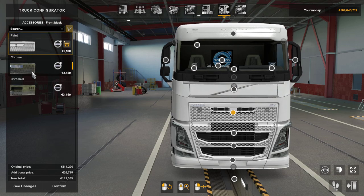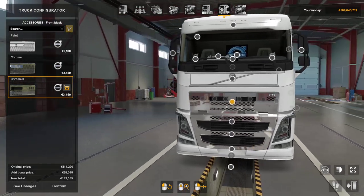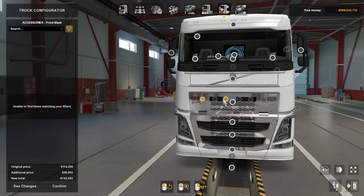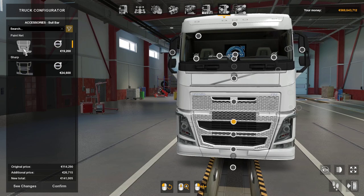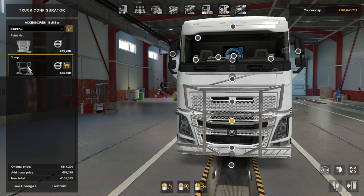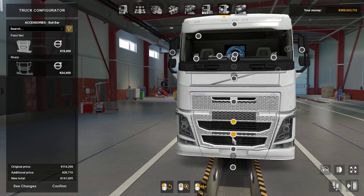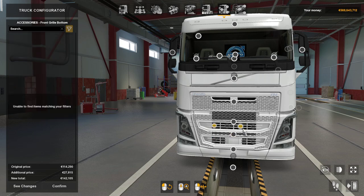Front — you can have it paint, chrome or chrome 2 which is slightly reflective, and obviously these are for whatever light packs you've got. You can stick with the painted one. Your bull bar — you've got paint net which actually works with this truck for some reason, and then you've got your sharp which looks to overpower it. The front grill bottom — paint and plastic, plastic chrome or chrome. Again you've got your accessory slots here for some lights.